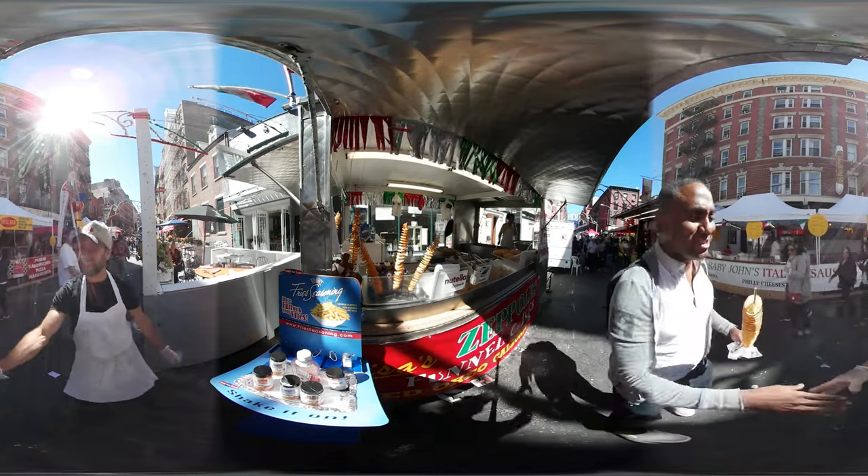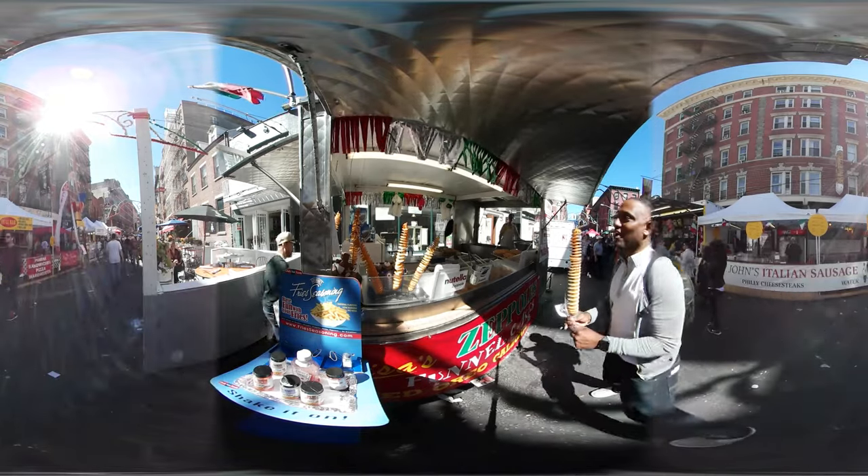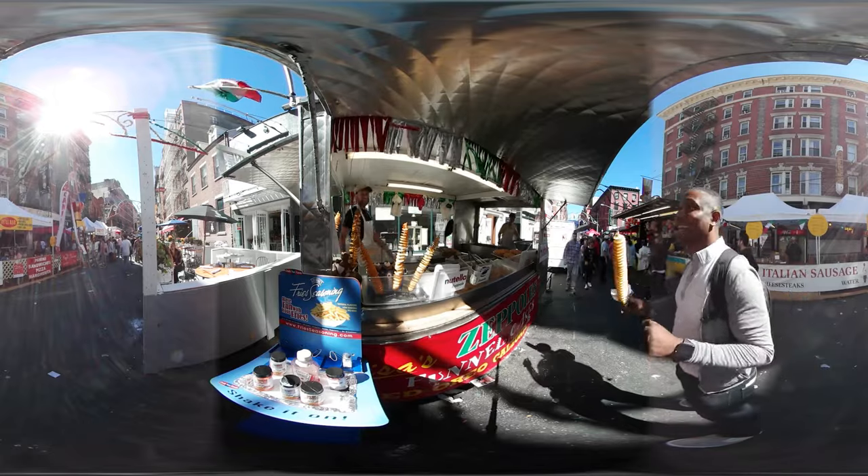This is incredible. Thank you so much, Carlos — this is amazing. Enjoy! Thank you, all right, thank you.